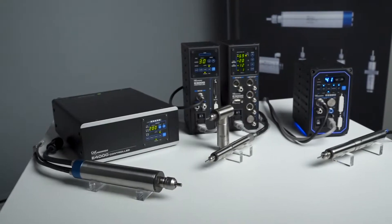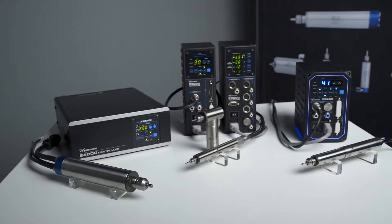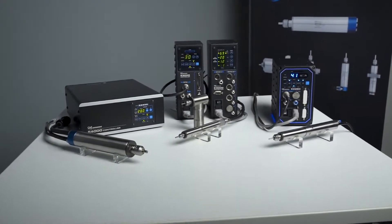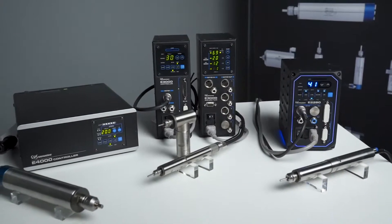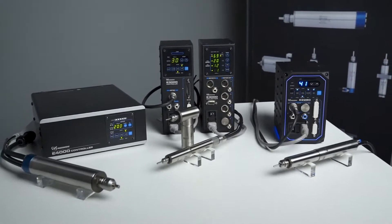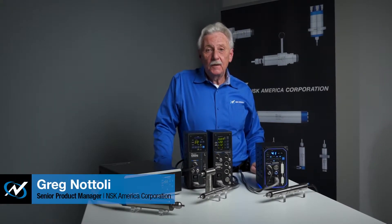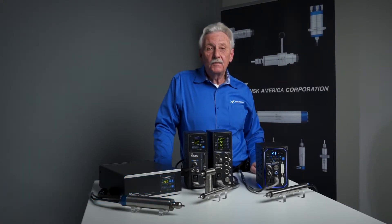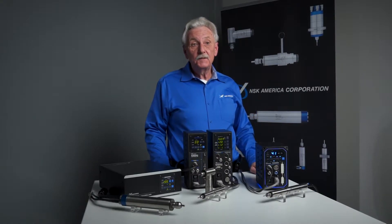The e-Speed series is a modular electric high-speed spindle line that can adapt quickly to various types of tools, whether it's a machine tool — a mill, a lathe, or even a robotic application. My name is Greg Natoli. I'm the senior product manager for NSK America Corporation, and we're here to talk about our e-Speed series of high-speed spindles for machining.